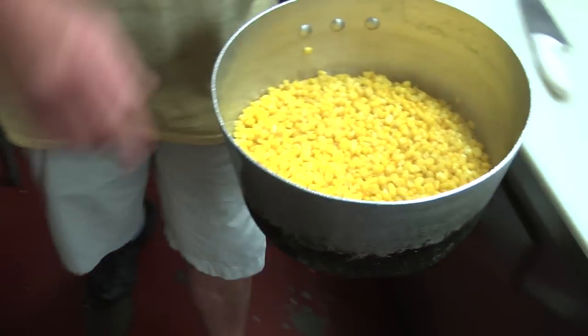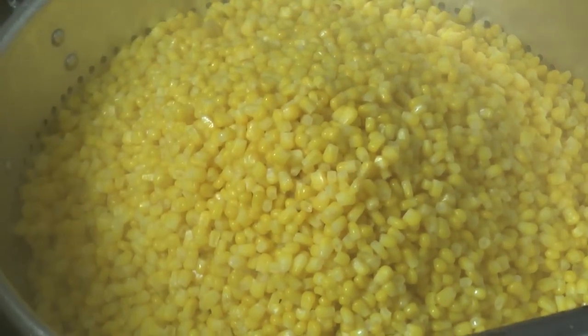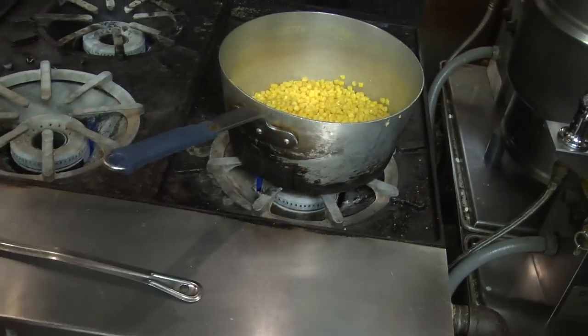Come over here to this mixer that I have. Put about a third of what I just cooked off into there — I'm going to puree it. Now, what I'm going to do here is put a little bit of whole butter, just so it doesn't stick. Set that right there.